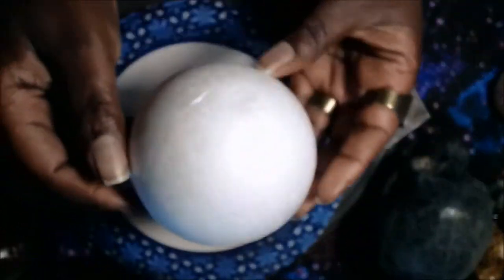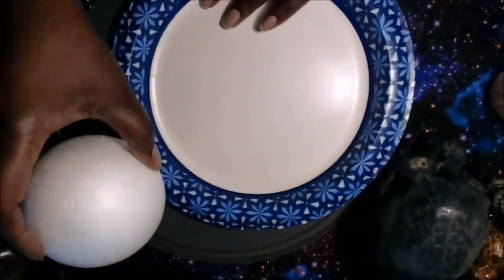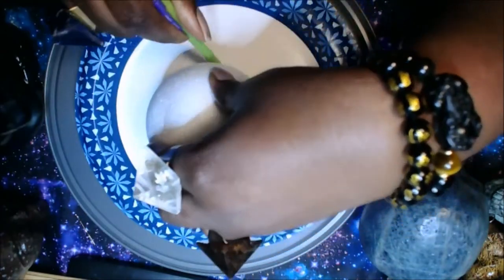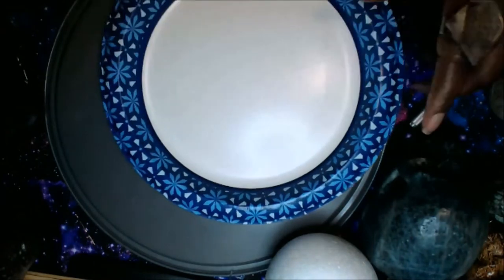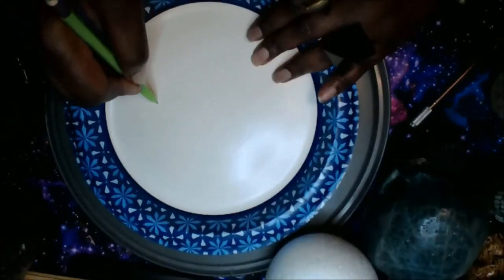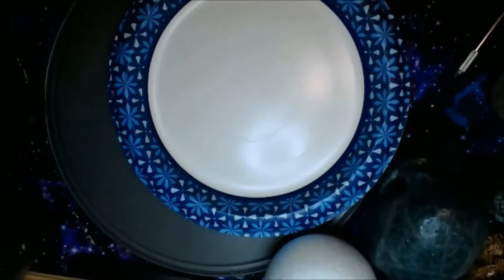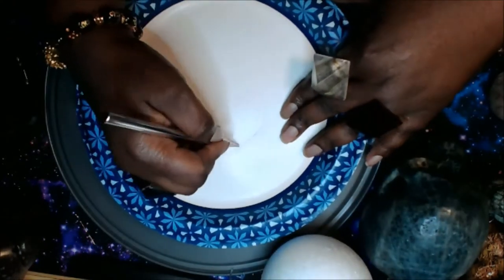For this DIY you are going to need: a foam ball; a paper plate or any type of sturdy cardboard or paper; bronze, yellow, and brown acrylic paint or some combination of that color blend; a few toothpicks; a hot glue gun with hot glue sticks.